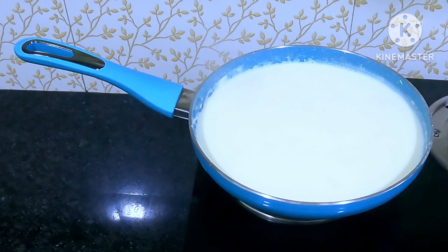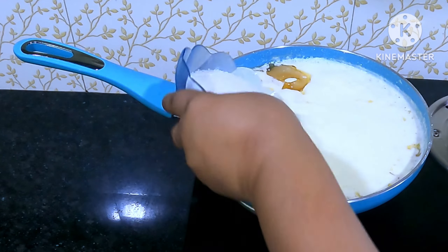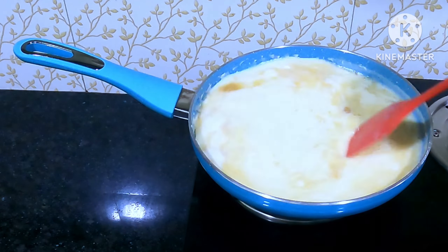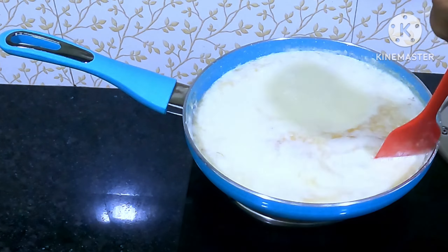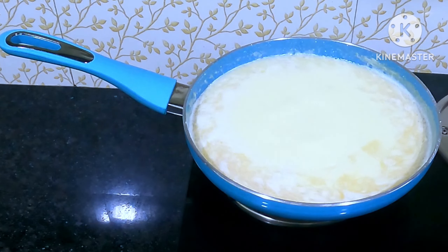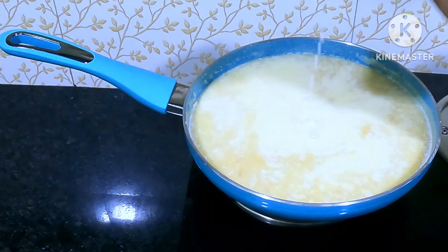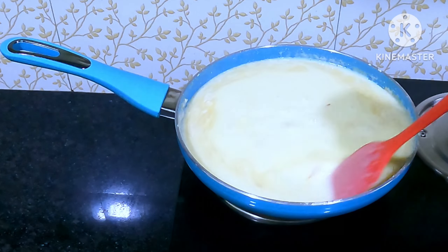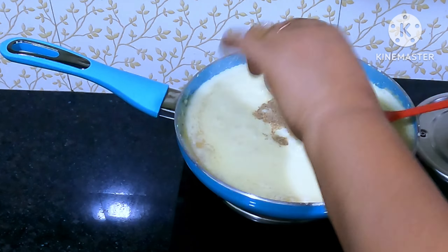This is the first time we have to use the food. I will take a look at the meat in the middle of the meat.